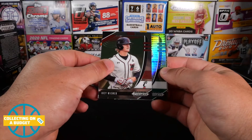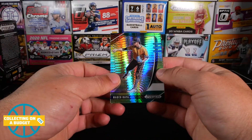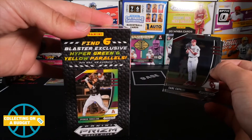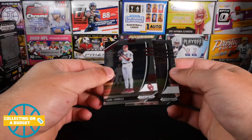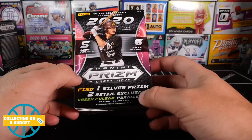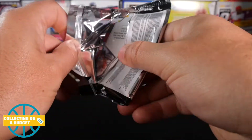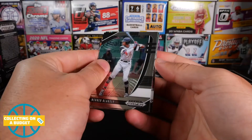Joey Weimer. We got our first parallel — a green Marco Raya green parallel. He doesn't have any logos. There are green, hyper green, and yellow parallels — so that's what we're looking for out of these. Cade Savali and Nick Garcia. There are also one silver and then two green pulsars. That's probably a green pulsar — so we got one of two out of the boxes. Anytime I can see anything Prism I'm probably going to grab it — except maybe racing. If it's one of the main sports and it's Prism, I'm probably going to grab it.